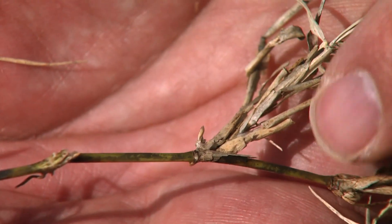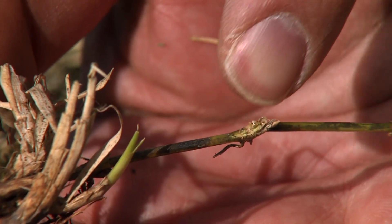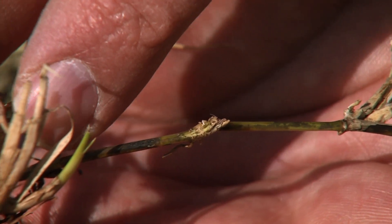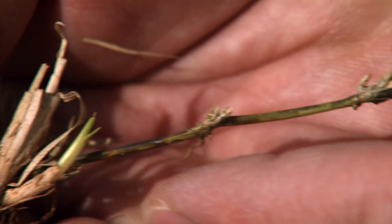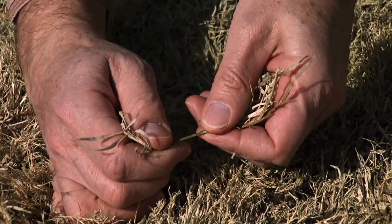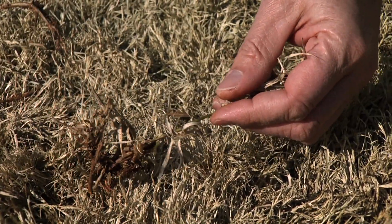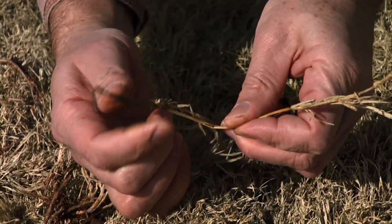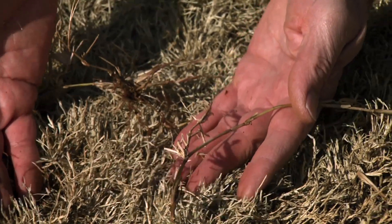I brought some big coarse Bermudagrass here because it's a little bit easier to see the live green shoot system on it. This has stems about twice the diameter of the fine textured mid-lawn, and here's actually a green shoot, so this stand is not far off from greening up. We're looking for green internodal segments to indicate that the stand is alive — green, red, or purple internodal segments. If the segments are tan, brown, or crispy, those parts of the plant have actually died during the winter.